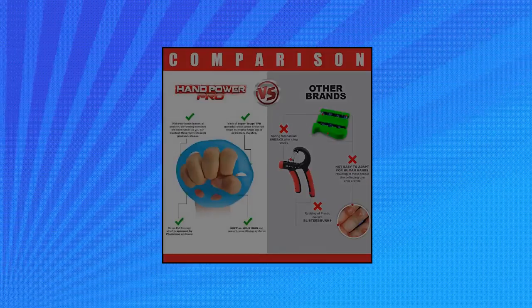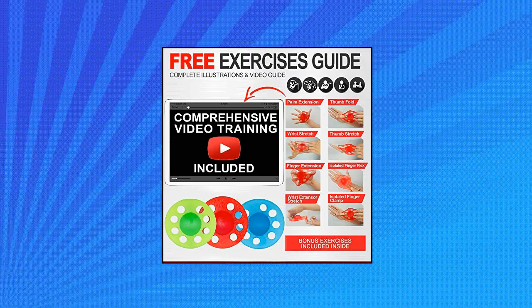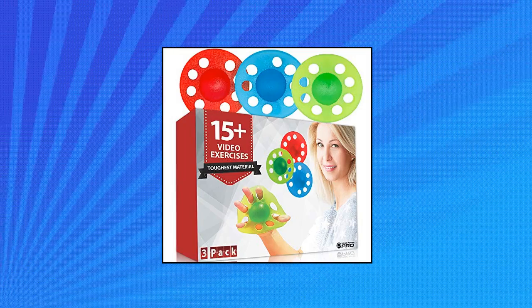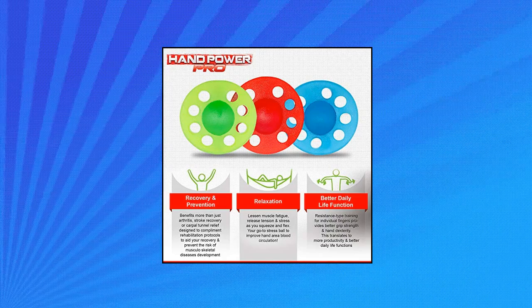PyCal 3X hand and finger strengtheners — 15 video exercises included with Hand Power Pro finger exerciser hand grip strengthener for seniors. 3-pack premium grade material hand, finger and grip strengthener in light and medium resistance levels.